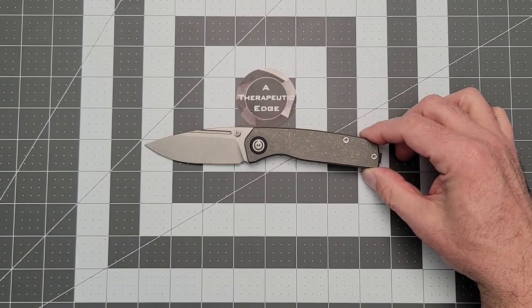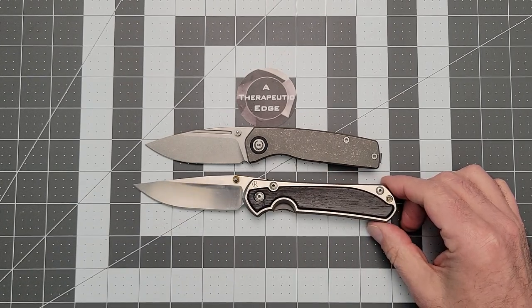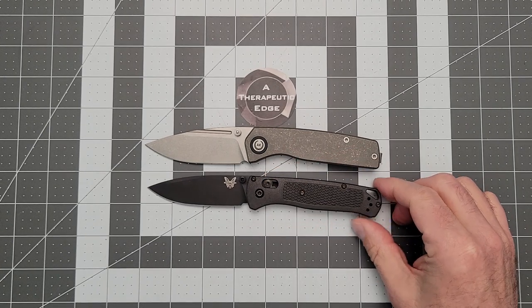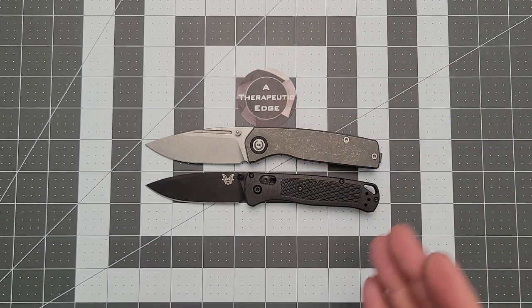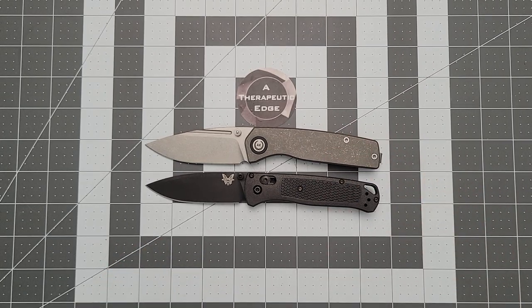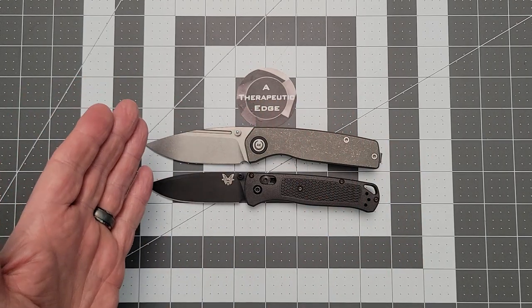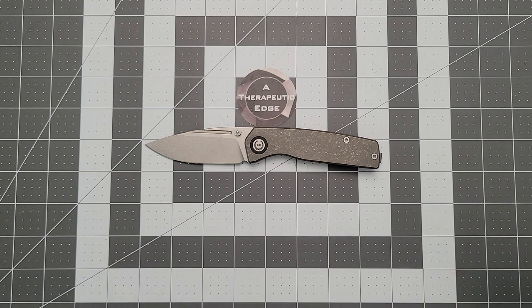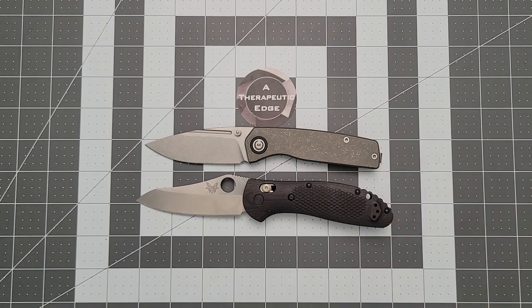Let's do some size comparisons. Here it is against the full size Sebenza 31 — as you can see, it's a little bit smaller than the Sebenza. Here it is against the Bugout. It's bigger than the Bugout, but not much — very similar in overall dimensions, just taller and a little heavier since it's titanium. If you like the Bugout as a using tool because of the long flat and then the belly on the blade, you're going to really like the Spiro. And this is less money than one of these — something to keep your eyes on. Here's against the full size Griptilian, and it's just a little bit smaller, but not much.